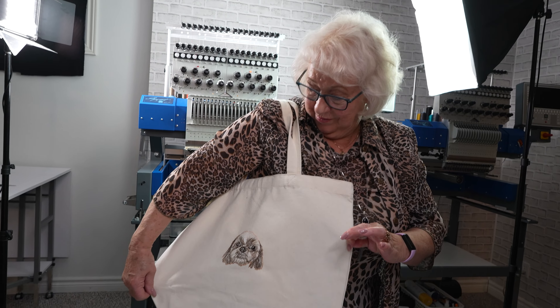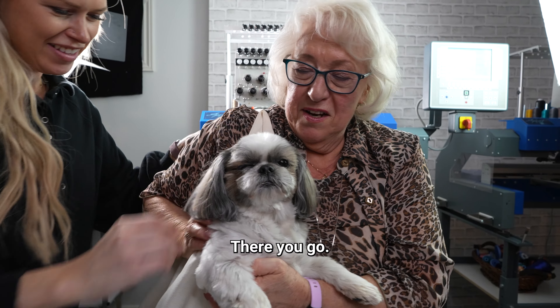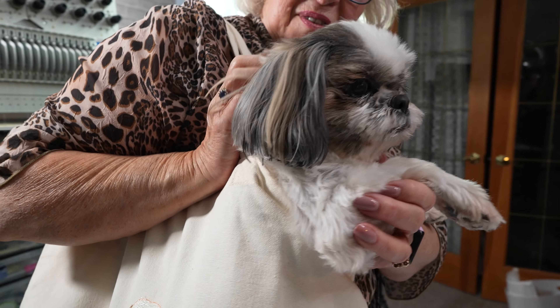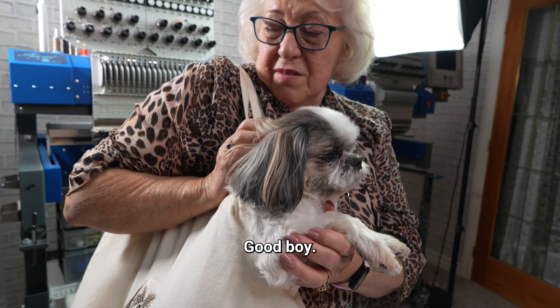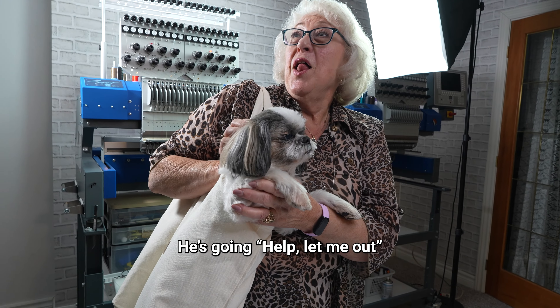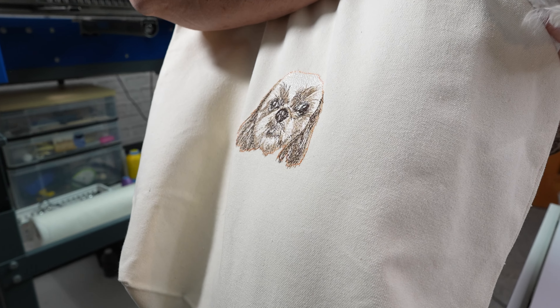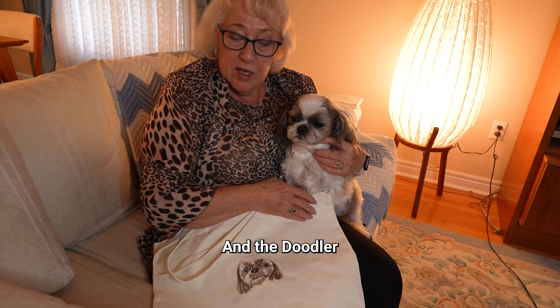Of course we had to show you guys a little bit of Chewy on the tote bag. What do you think? You have to give me my baby now. There you go. How's that baby? Good boy. Isn't that great?